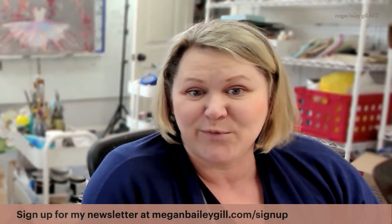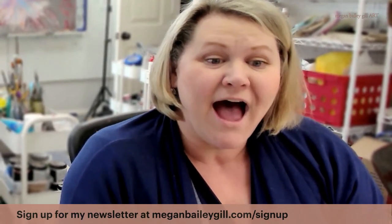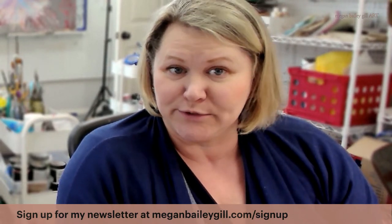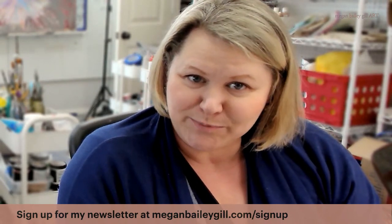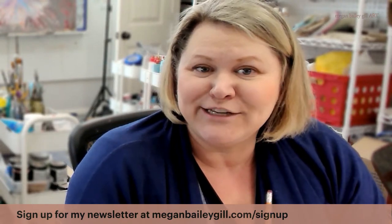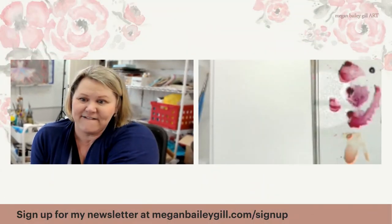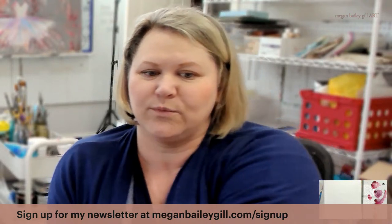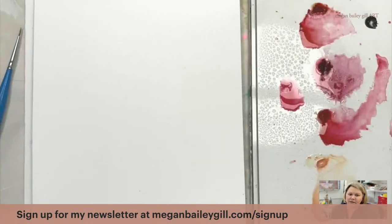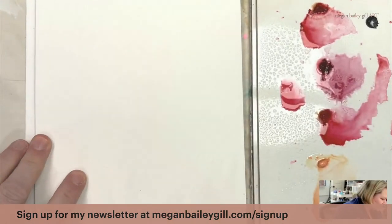Hi, this is Megan Gill and I am here with Paint Flowers and More today. This is going to be my last heart for a while. I have always wanted to paint a mylar balloon, so we are going to attempt that today. I'm going to do a red mylar heart balloon, so please join me with your watercolors and join in if you would like.